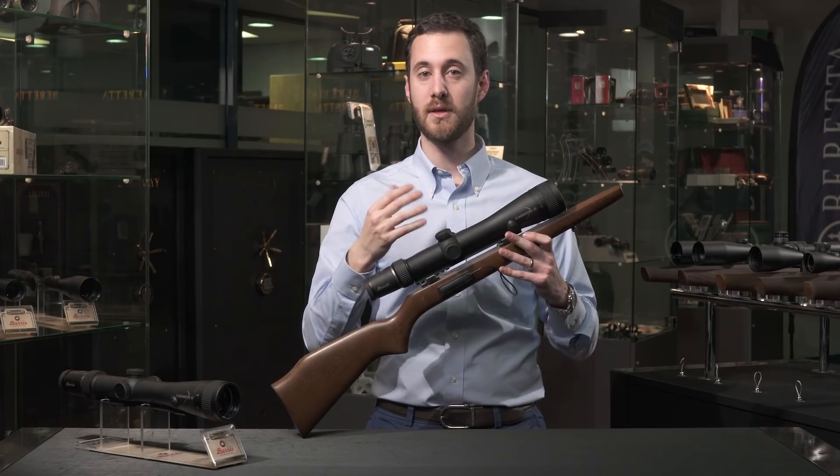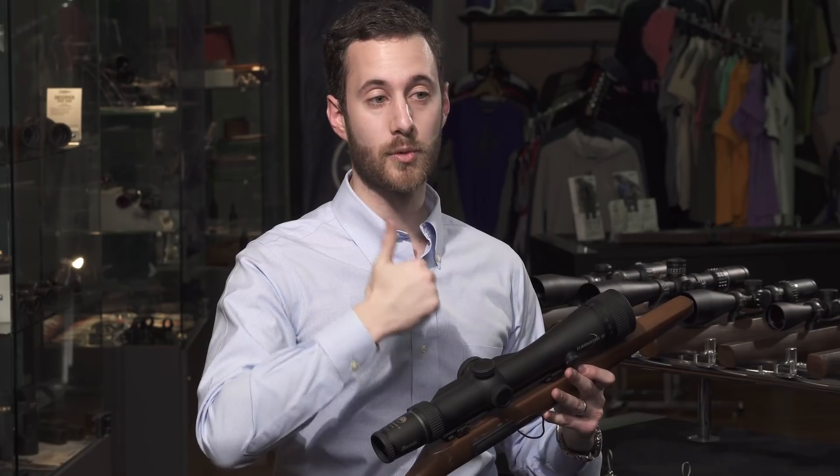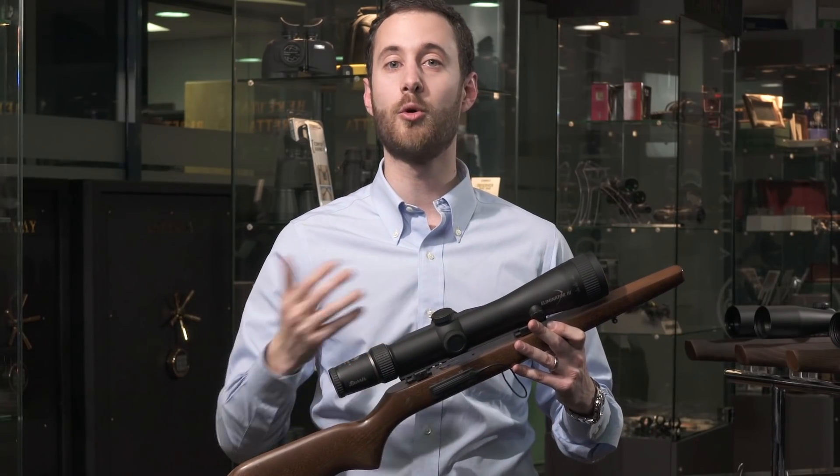What does that actually give you as an advantage? A lot of us first of all have to carry a pocket laser rangefinder as well as a scope, so we're fiddling around with ranging something and then moving on to the scope. By that time we could have already lost our target.